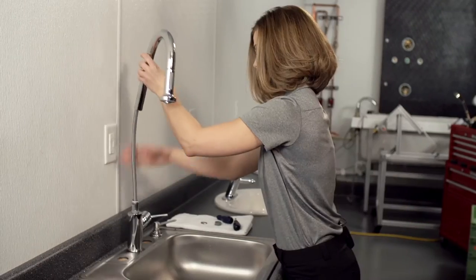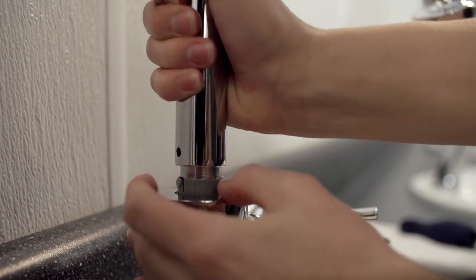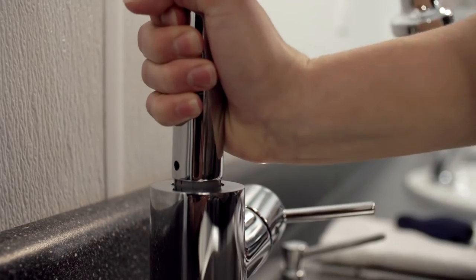Place the spout neck back onto the faucet body and make sure it is secure. You should hear a snap when the push pin engages with the hole at the base of the spout neck.